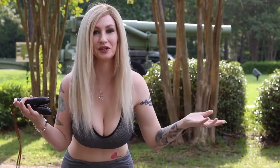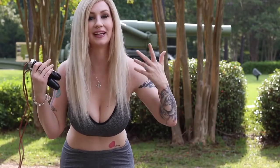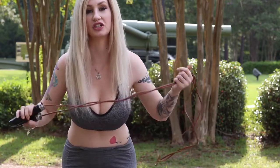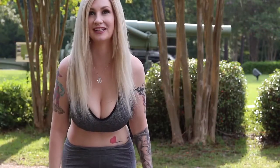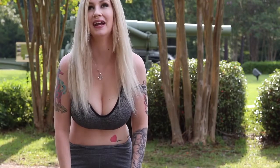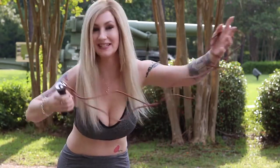Hi guys and welcome back to my channel. So today I'm going to be doing the no bra versus sports bra jump rope challenge. Piper had originally done it and this is where I got the idea from, so I figured I would recreate it myself.